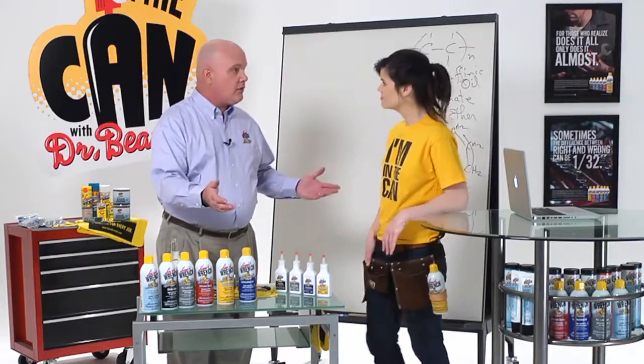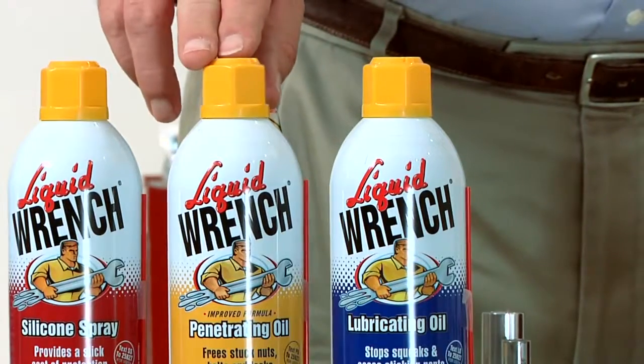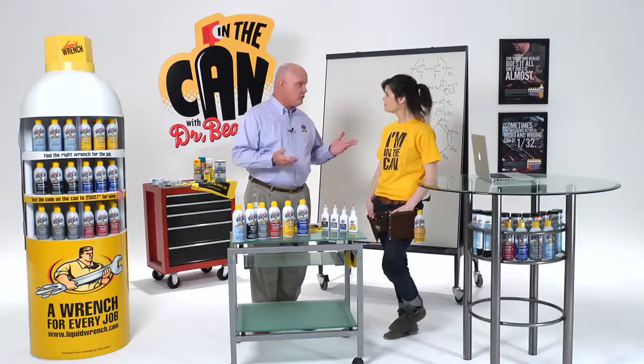For taking apart things that have gotten rust and corrosion — like you've got to take your kid's swing set apart, something like that — use penetrating oil. Cut through the rust, loosen up the nuts and bolts.